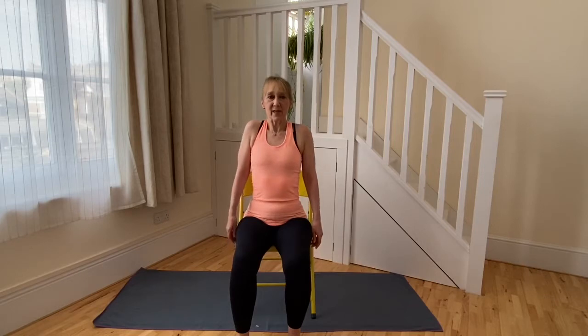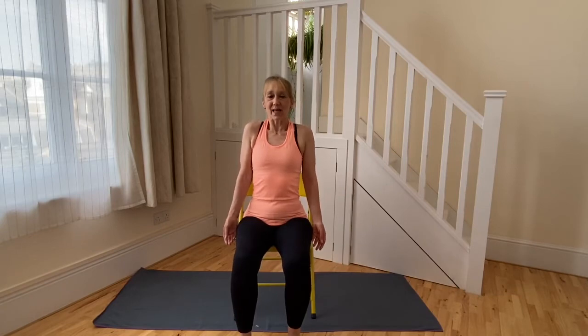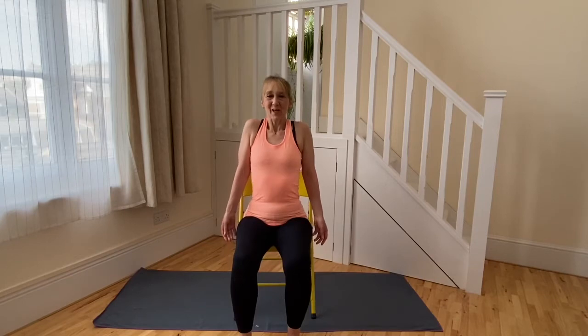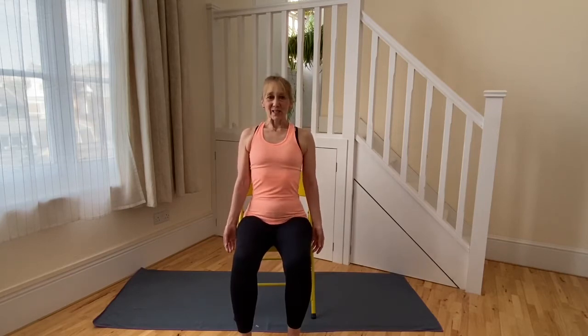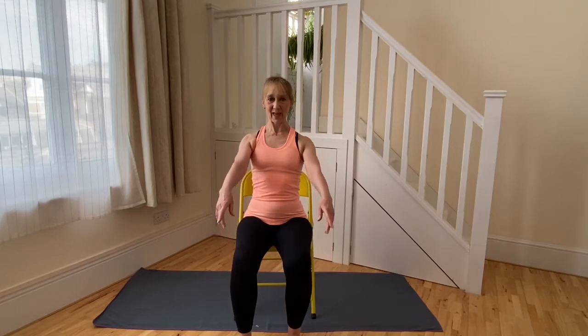As we breathe in, the spine will usually lengthen between the tailbone and the crown. As we breathe out, there'll be a tendency for the spine to sink — so keep the pelvic diamond going, keep the belt fastened around the waist to help you keep your spine really tall. Last shrug: breathing in and breathing out to release down, keeping the spine really tall. Getting the shoulder blades to sink down the back of the ribcage as far as they will go.